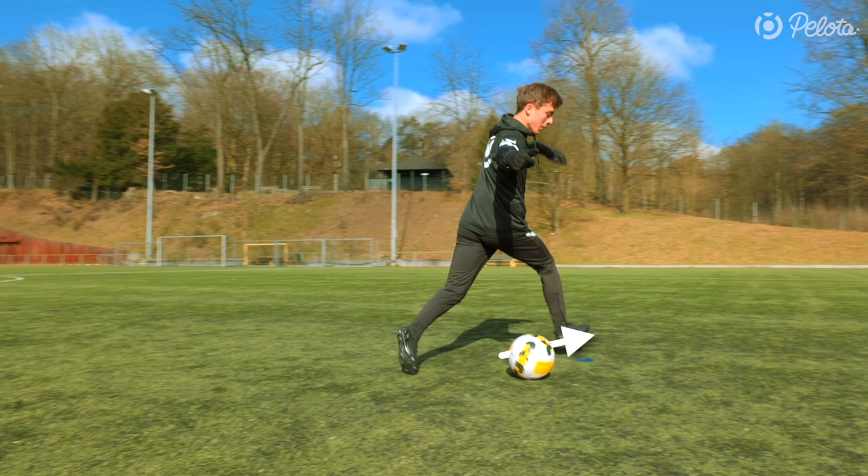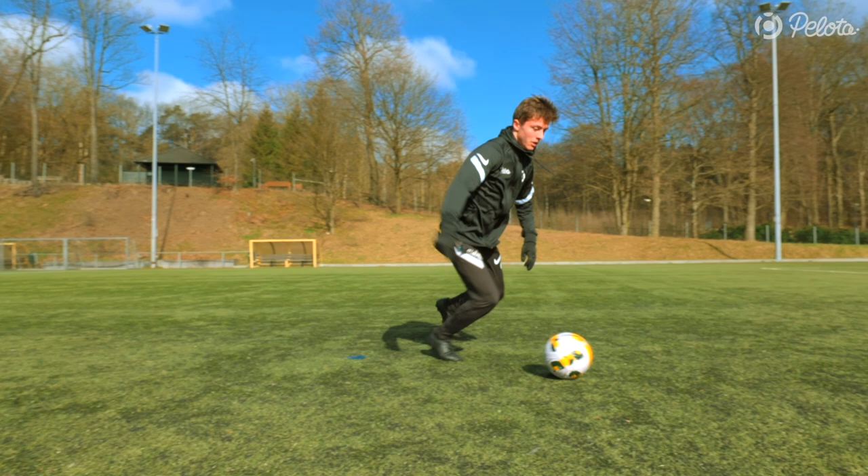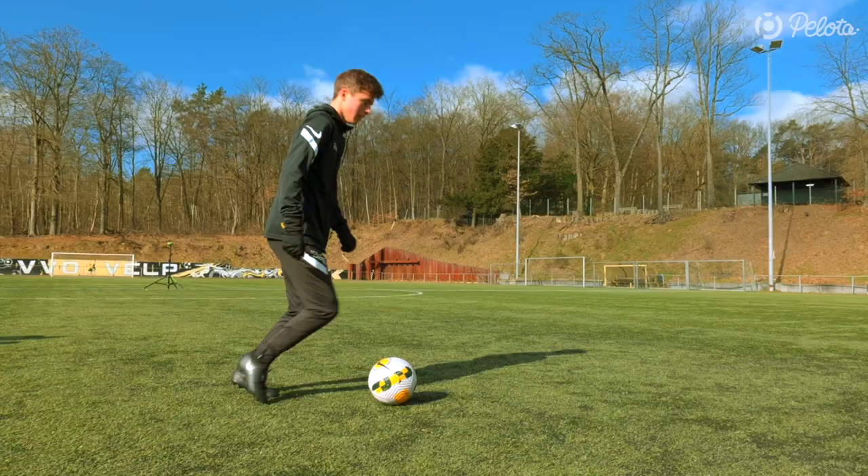The next step, you don't touch the ball, but you make an aggressive feint step alongside the ball. Frankie now takes another feint step forward with his other foot. As soon as he lands the second step, he changes direction quickly by making an outside touch with his right foot. He keeps his body bent forward for maximum stability and to get the best grip for an explosive acceleration.